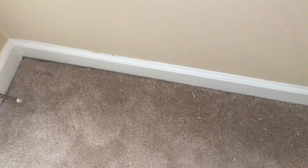Nicely finished. Now we just have to vacuum before we clean. This is where the wrinkle was — you see that? I'm running my hand across it. It is nice and flat. No more wrinkles, no more speed bumps, no more trip hazards.